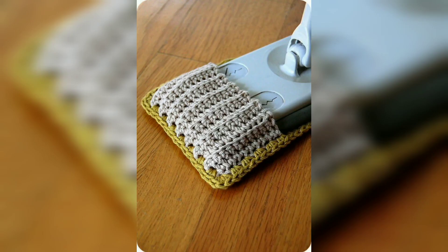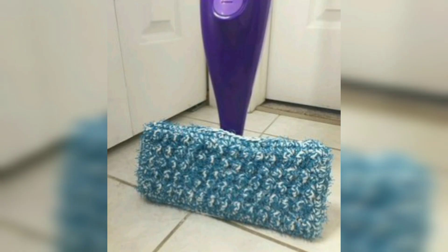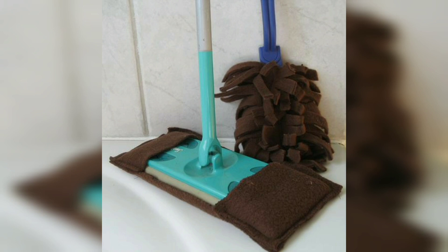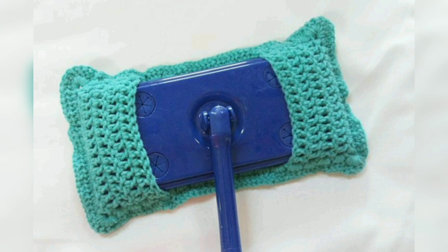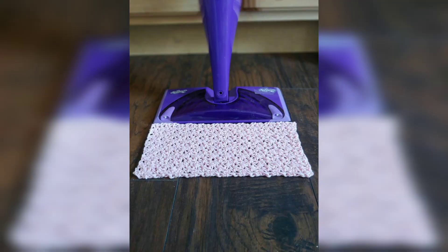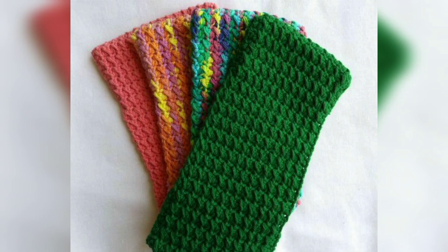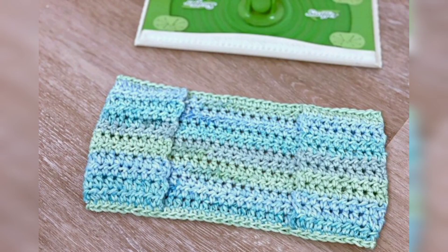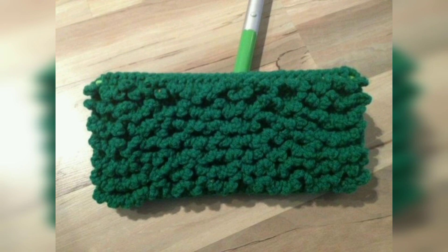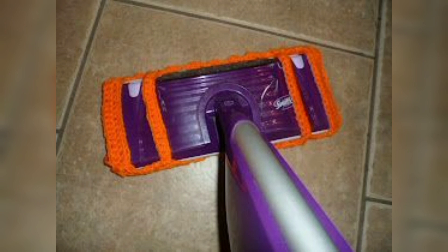This crochet mop cover is so modern and trendy. I use this mop cover pattern for cleaning my home and I make my own cleaning solution as well. I love making mop covers — the yarn is great for scrubbing floors, and it washes and dries well too. I have also added scrubby yarn and red hard yarn to give a little extra cleaning power. I hope you love these designs and enjoy the ideas.